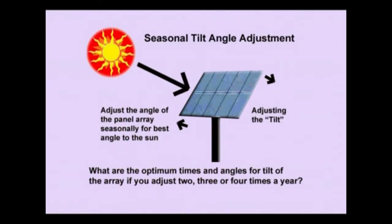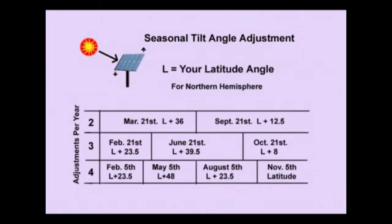So what are the optimum angles to adjust your array? If you adjust two, three, or four times a year, the more you do adjust, the more you will be on angle to the sun and gather more energy. I've made a chart that shows you the approximate dates and the angles to adjust your array to if you do adjust it two, three, or four times a year.